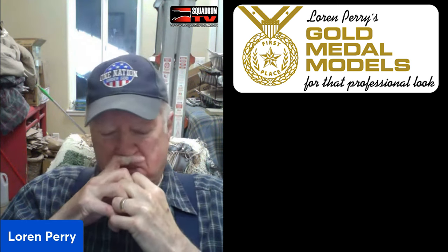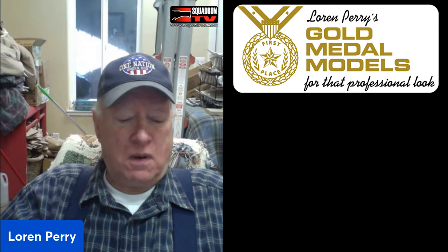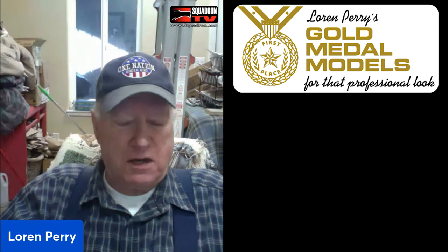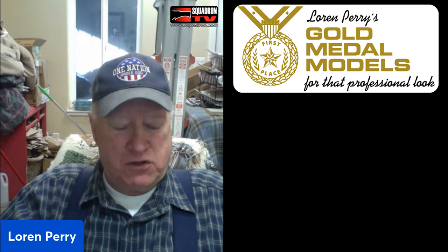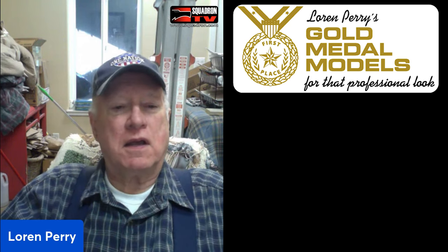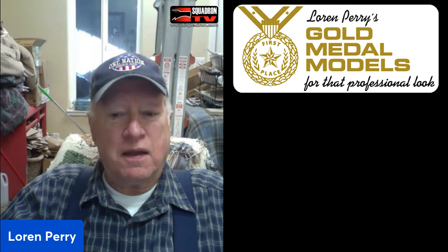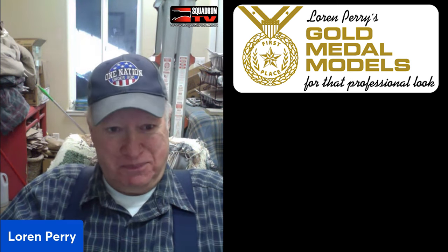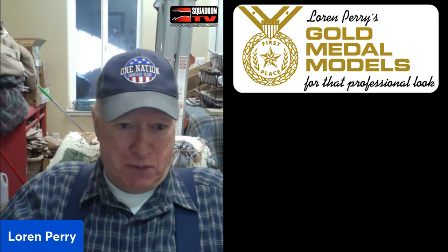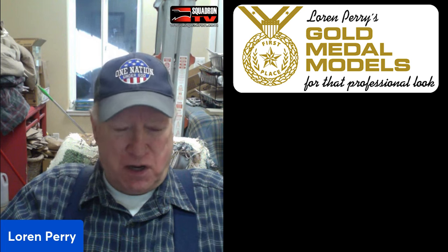I heard about the Model Engineer Exhibition and took the model in a crate on a TWA 747 to England. I was still in the Navy at the time, so I made a deal with my Navy bosses — I would represent the Navy in uniform, and they would foot the bill to send me to England. I was officially still a Navy recruiter, and they felt it would give the Navy fine publicity, especially if I won.